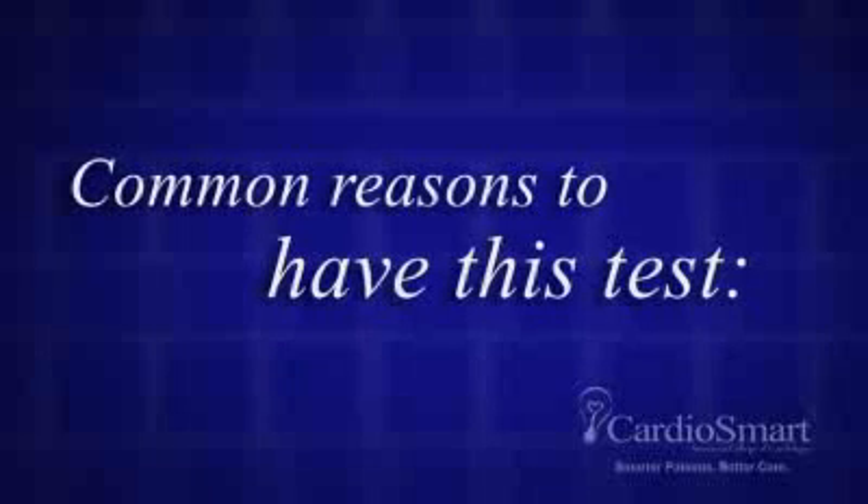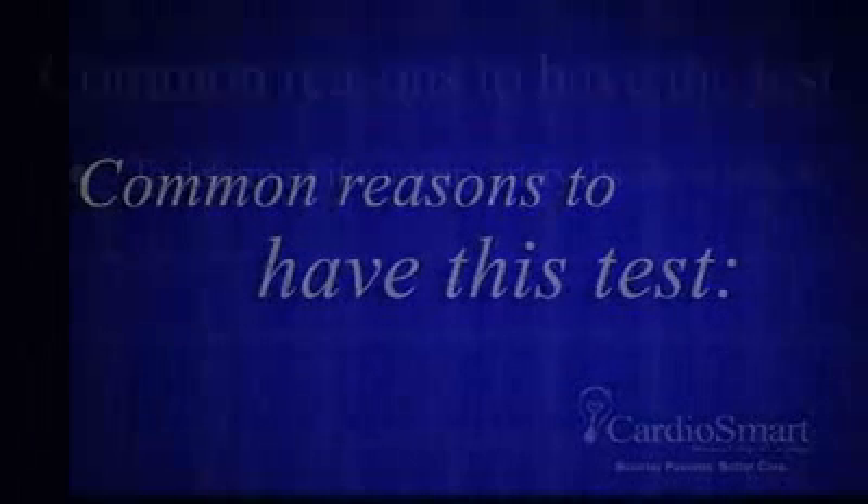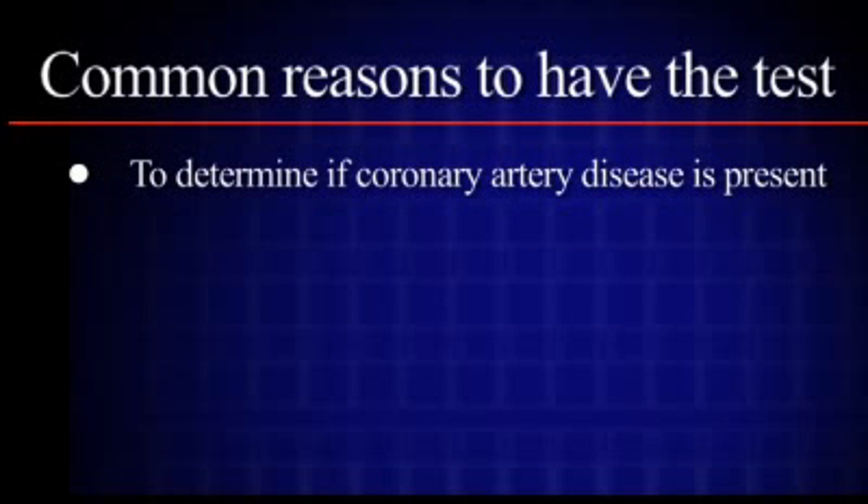Common reasons to have this test: to determine if coronary artery disease is present and if further studies and treatment are required.